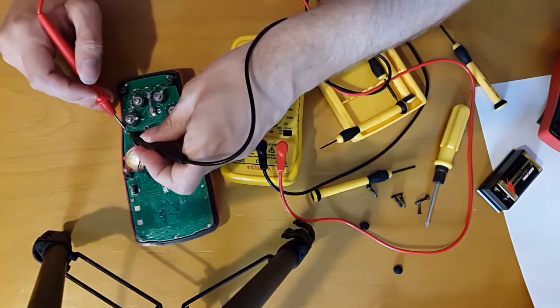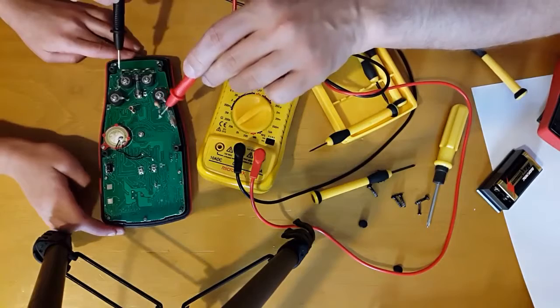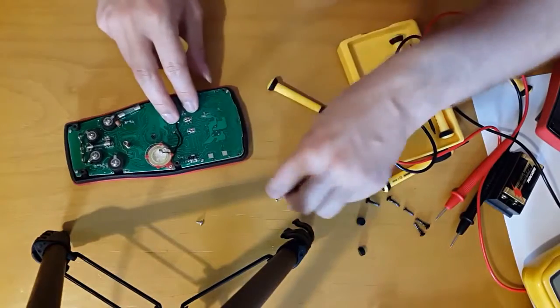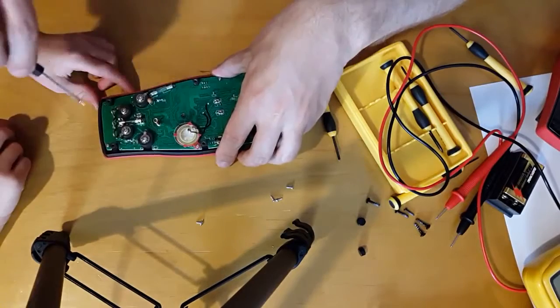Let's try it on this thing here. That's probably a 1k resistor. These packages, to me, say that these resistors are built for bigger currents. I've got this one out. And then try that one there for me, sweetheart.